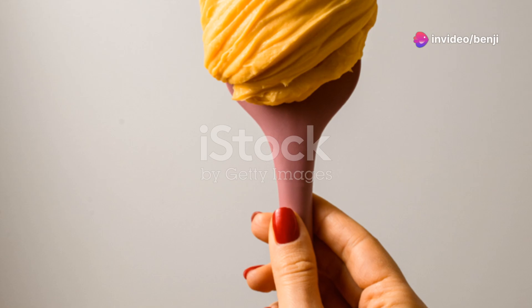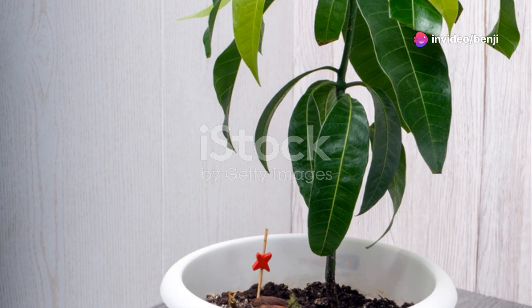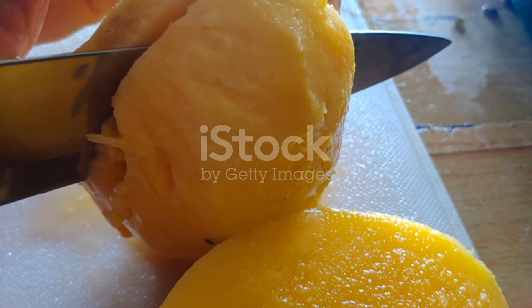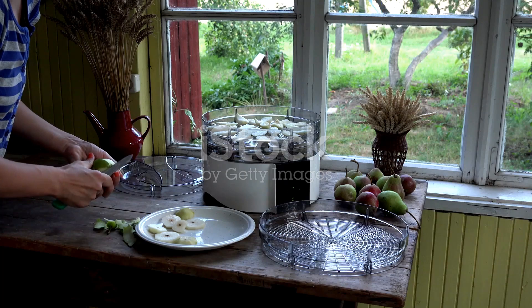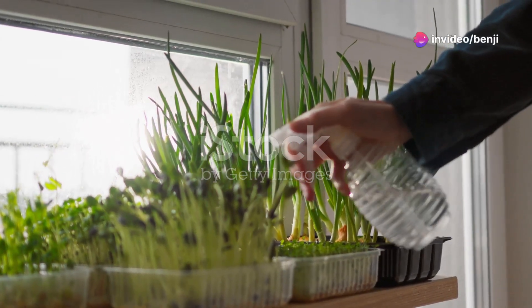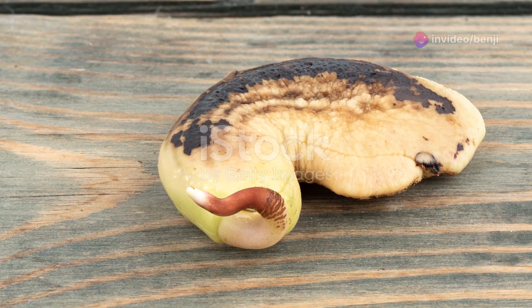First, enjoy a delicious mango and save the seed. Clean off any fruit residue and let the seed dry for a day or two. Next, carefully remove the hard outer shell to reveal the inner seed — you can use a knife but be gentle to avoid damaging the seed inside. Once you've got it out, wrap the seed in a damp paper towel, place it in a plastic bag, and keep it in a warm dark place.